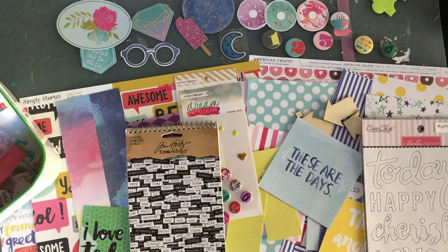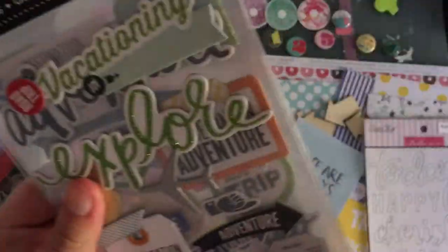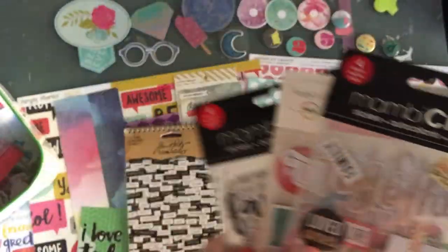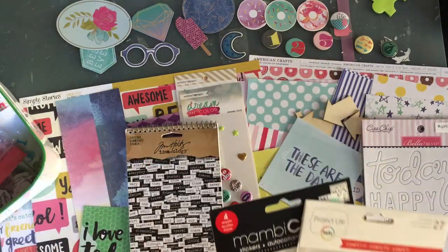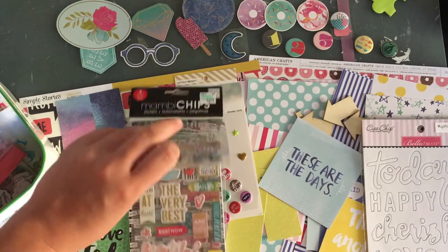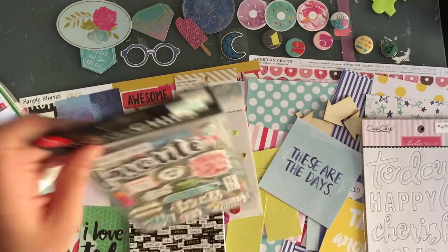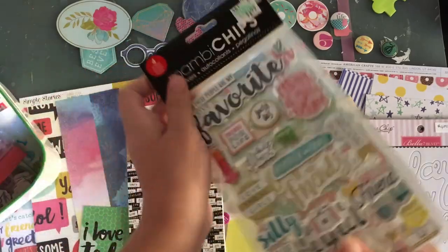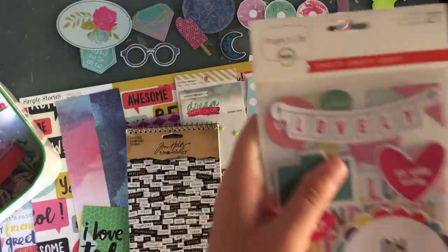I have a pile of scrappy stuff on my chair here with the layout I'm working on, so I'm kind of pulling stuff from there too, because it's almost done. I don't think I'm going to use most of it. This is about friends and the colors match, but the theme is friends and I do have a lot of friends pictures — I want to focus on using those there.